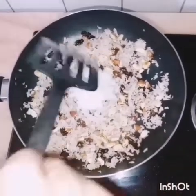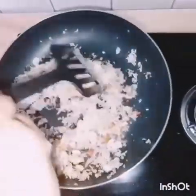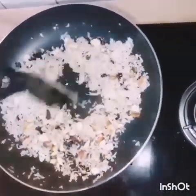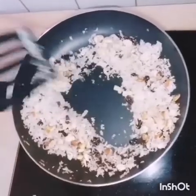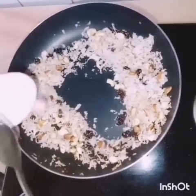I will turn it over to the chicken and it will be cooked. I am going to put it on my plate.